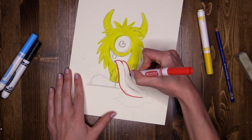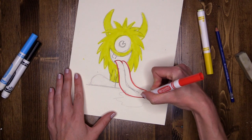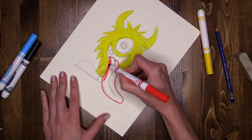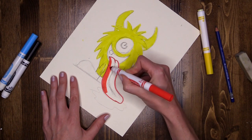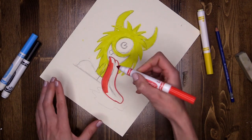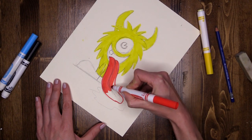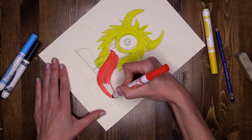Don't worry about the line down through the middle — you will actually still see that through the marker. So we're going to use that line later on when we do our dark outline. Now I'm using the flat again — you can see the difference in the mark that it makes, it's a much chunkier mark. Going up and down like a slide — so I have a nice bright red tongue.